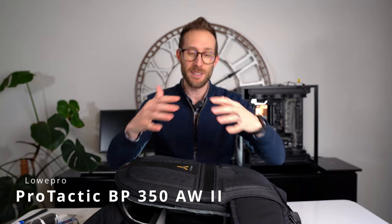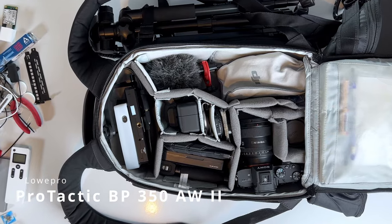Hey, what's up? John Shred here and today I am showing you what's in my camera bag for 2024.